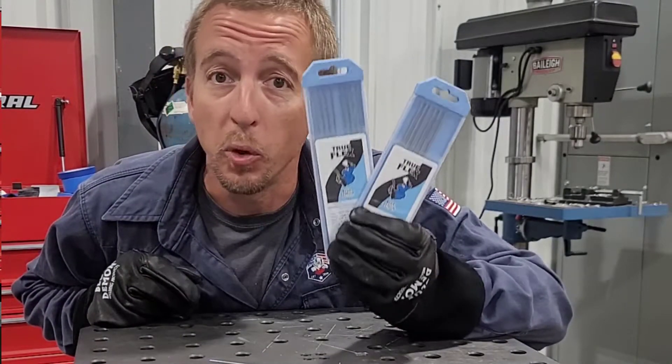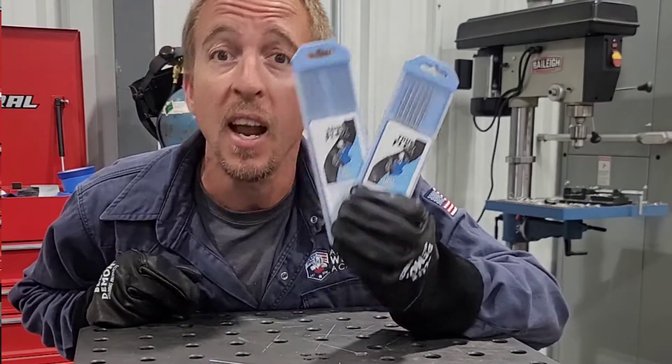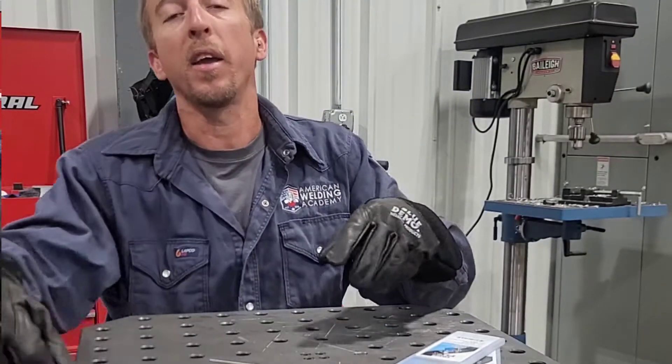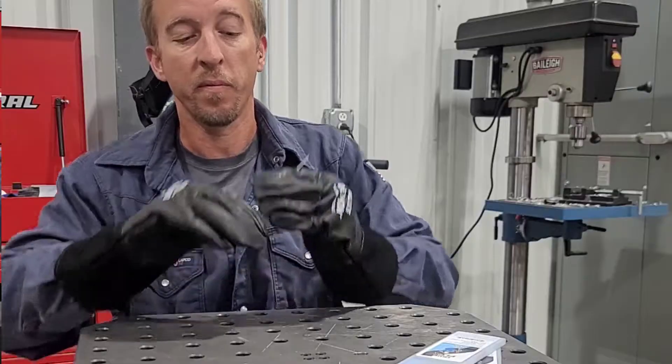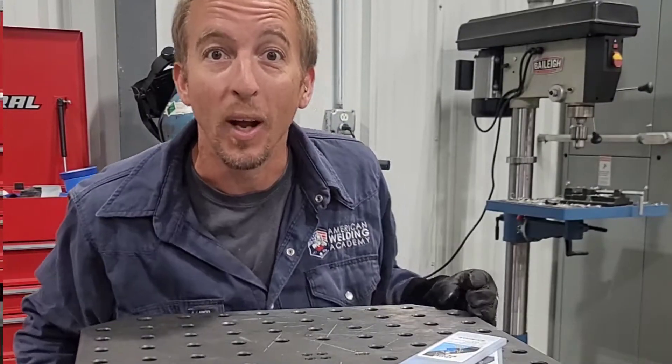Introducing TruFlex Tungsten from Blue Demon, available in 3/32nd and 1/16th, allowing you to flex to any position necessary. Let's get into it.